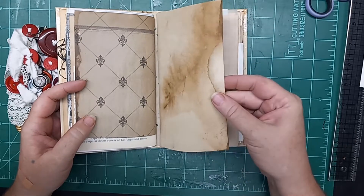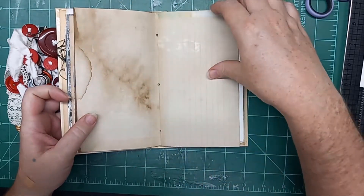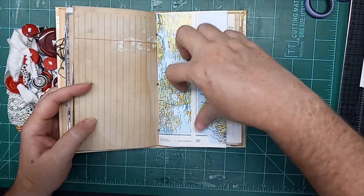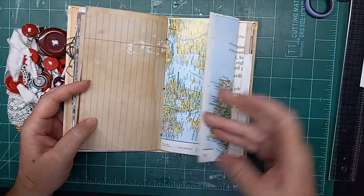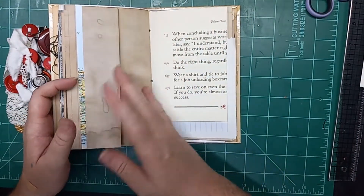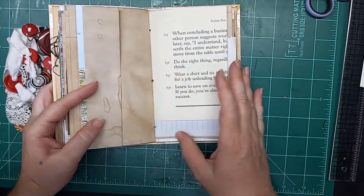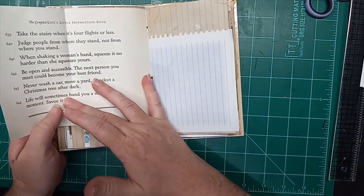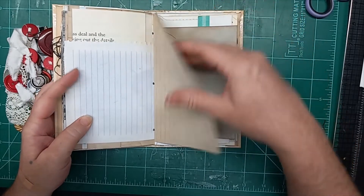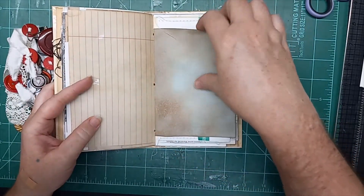That was the first signature. Here's the second signature: coffee-stained paper, tracing paper, binder paper, map, and a fold-out map page. This is another fold-out, and yet another fold-out — I got a little fold-out crazy there! Out of a notebook, out of a binder paper page.